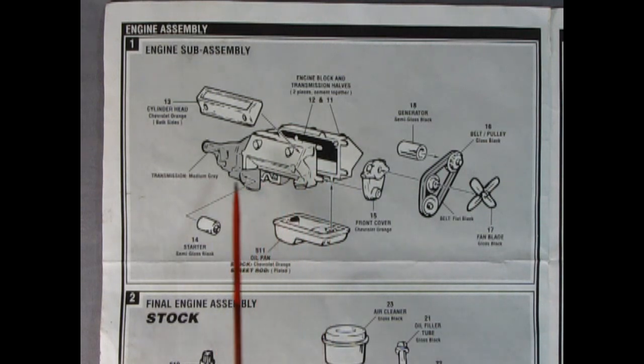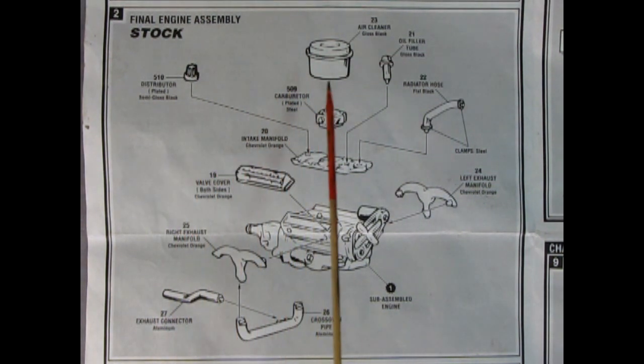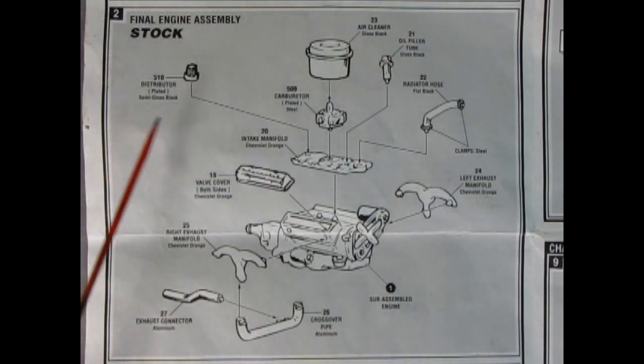Here we have the two-part engine with the transmission molded in the back, the front cover, cylinder heads right and left, our oil pan — a chrome part, number 511. For stock you paint it Chevy orange; for the street rod, leave it plated. We've got our starter, generator, belts, and fan. Here is the final engine assembly: a nice air cleaner drops down on the carburetor, the intake manifold drops into the top, Chevrolet valve covers — make sure you get that script the right way — radiator hose, left and right exhaust manifolds, the crossover pipe with the exhaust connector, and our distributor.